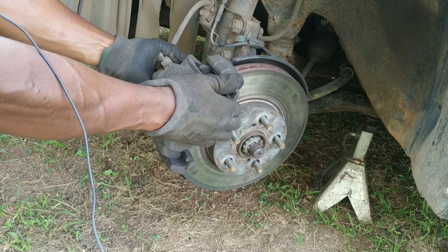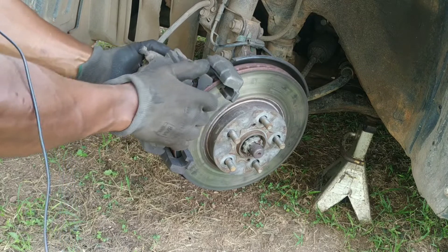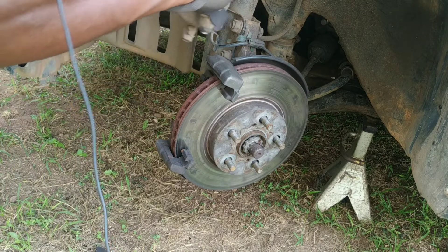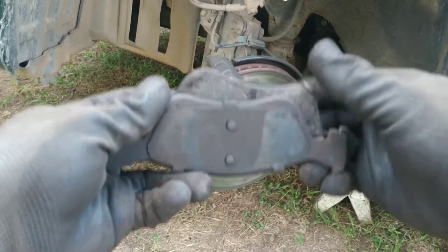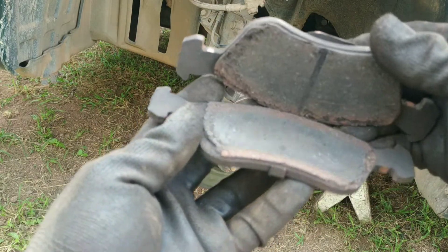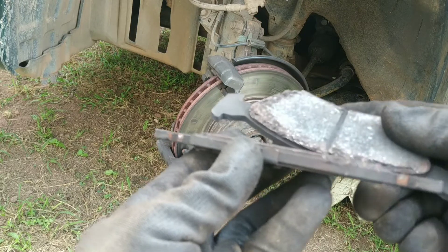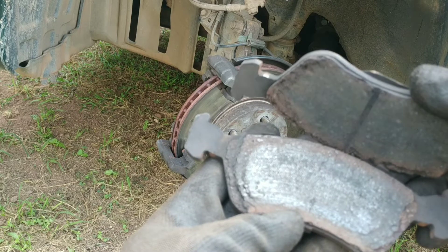I need some gentle persuasion. So we can hang this up here so that it doesn't hang by the brake line. Inspecting the brake pads — you can tell the pads were in really bad shape because they made a lot of noise on hard braking. It's definitely a good thing we're getting this replaced now. These pads are done — almost down to the metal.